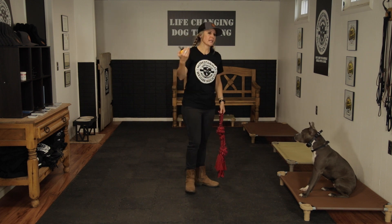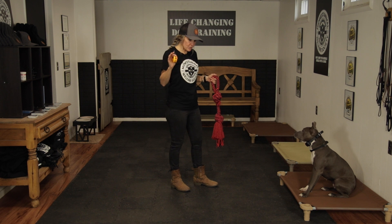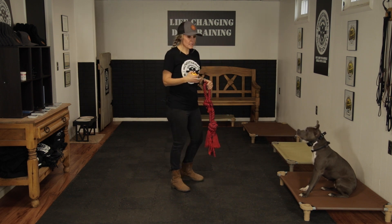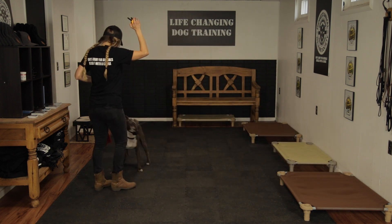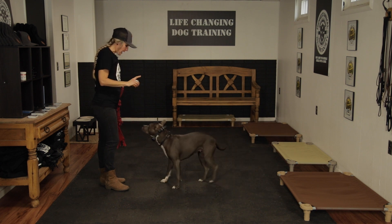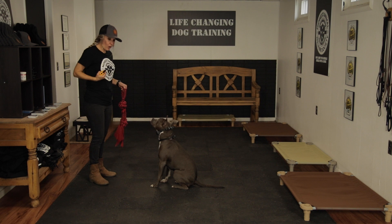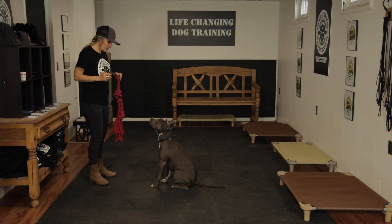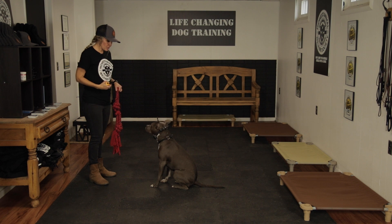I just want you to understand that these are canine apex predators — they're predators, not prey animals. Prey animals would be horses; these guys are predators. Polly, come. Out. I didn't tell her to get the tug toy that time. No. Sit. This is a really hard temptation for her — everybody's got different temptations in life, this is hers. The e-collar is a great tool for her to calm down and exhibit those impulses on her own, with a little pressure from me.